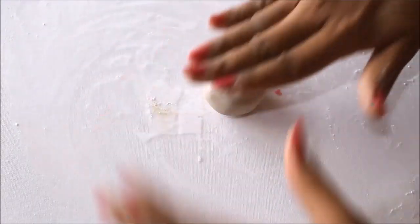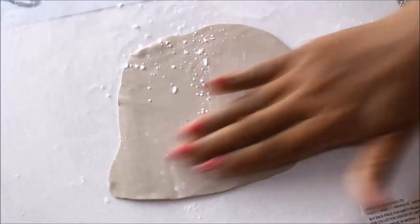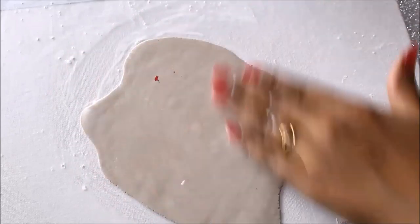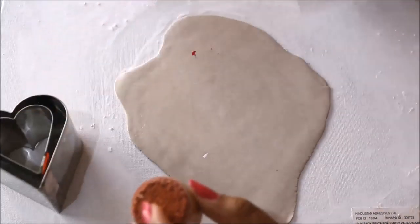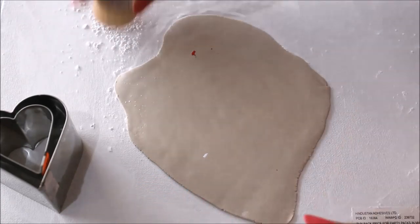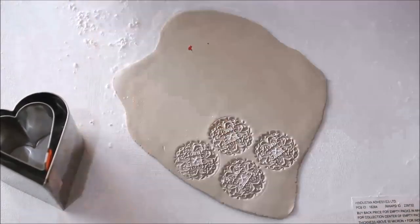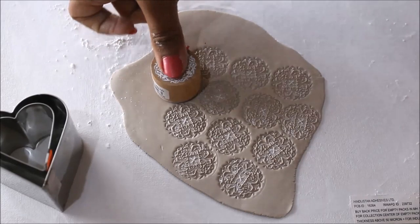Spread some talcum powder on the base and on top of the slate, then using a roller, roll it flat. Add some talcum powder on both surfaces — your clay should not be very thin or very thick, it should be absolutely perfect. Now we'll come to the first step where we are going to use cookie cutters and a stamp to make ornaments. Take a lot of talcum powder, dip the stamp, and make a few imprints.